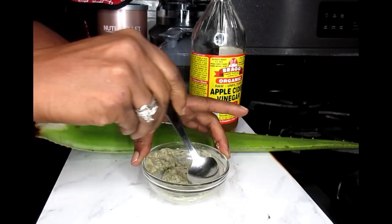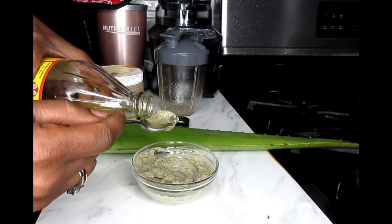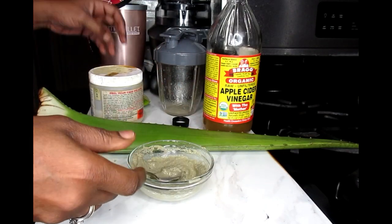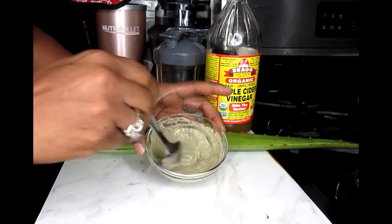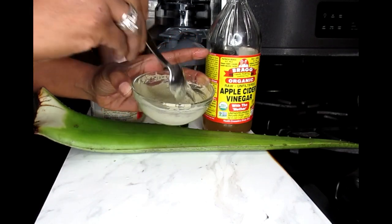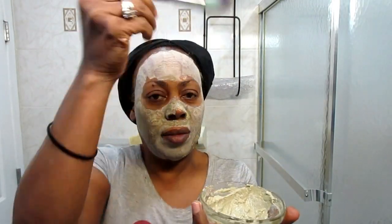If your mixture is not quite the consistency you're looking for, you can add in a little extra apple cider vinegar just to loosen it up. Now we're ready to add in a few drops — or at least half a teaspoon — of our lime juice. Once your face mask is the correct consistency, it's time to go to the bathroom and apply it to your skin. You can use a brush or your fingers, apply it all over your face, and then allow it to dry.